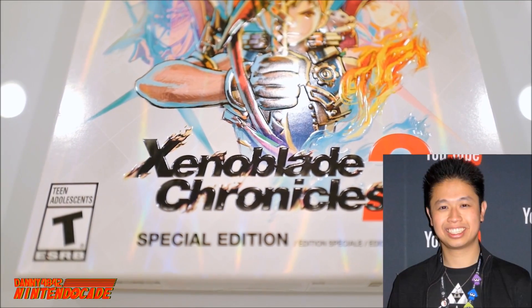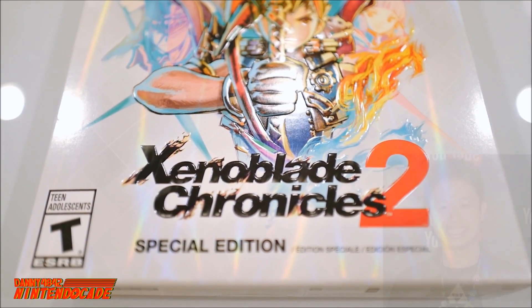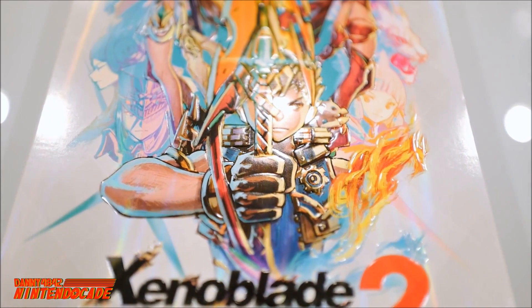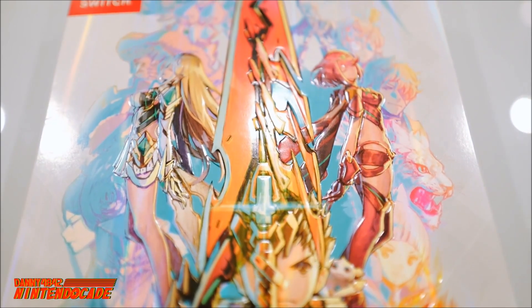Welcome back gamers, I'm Danny from the NintendoCade channel. Today is a really cool treat — the Xenoblade Chronicles 2 Special Edition released for Nintendo Switch. I'm really excited for the game, especially since it's a really big epic adventure from Monolith Soft.